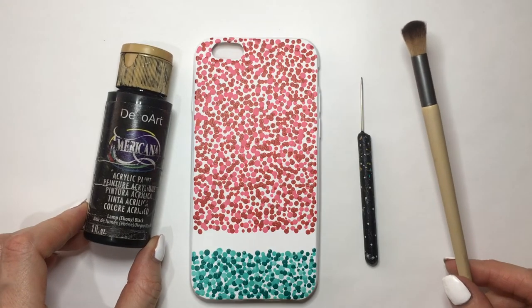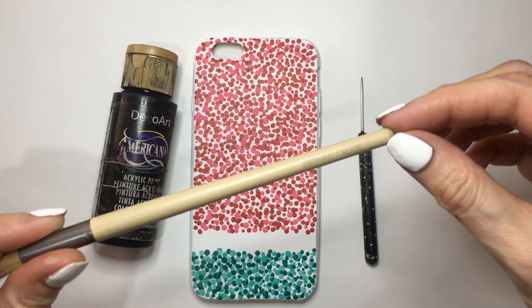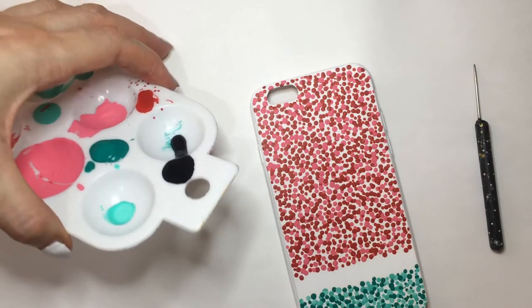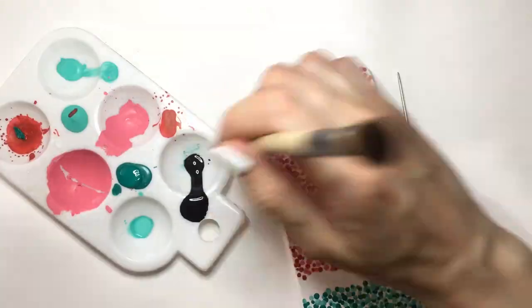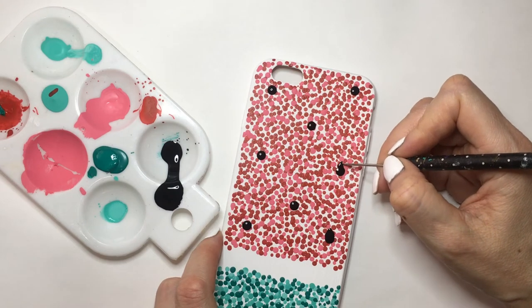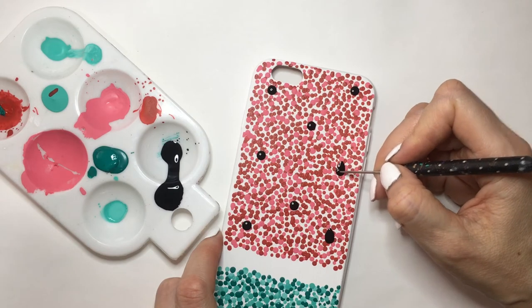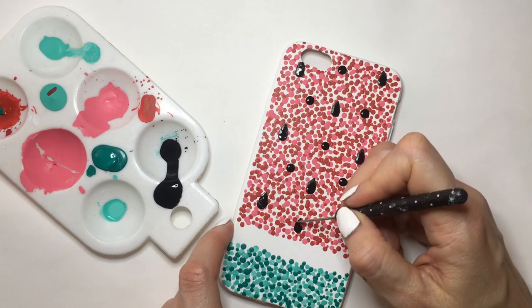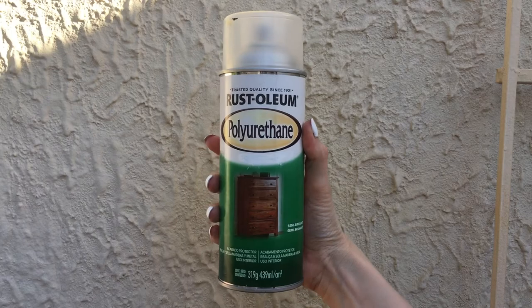Now I'm going to take some black acrylic paint and this other dotting tool — I also have a DIY for this one. I'm using the back part of a makeup brush as a big dotting tool, adding a few dots all over the place and then making them into seeds by dragging the paint from the dot toward the top with my dotting tool. I added a few, then realized I needed more and went back to add more.